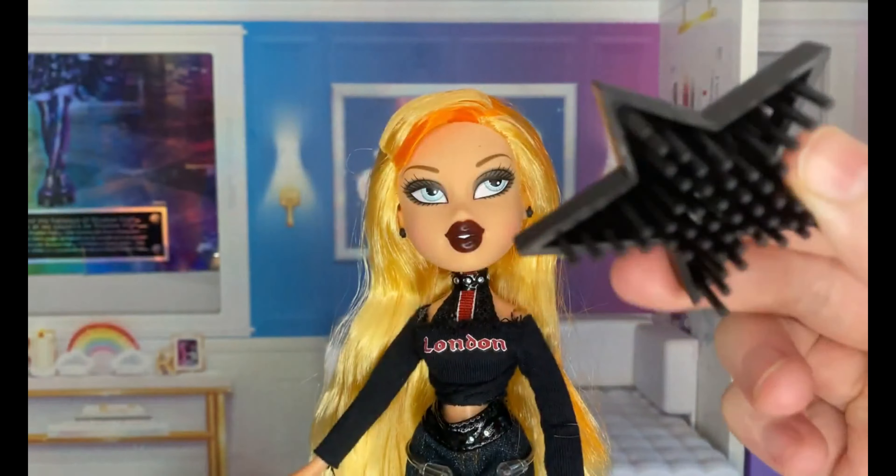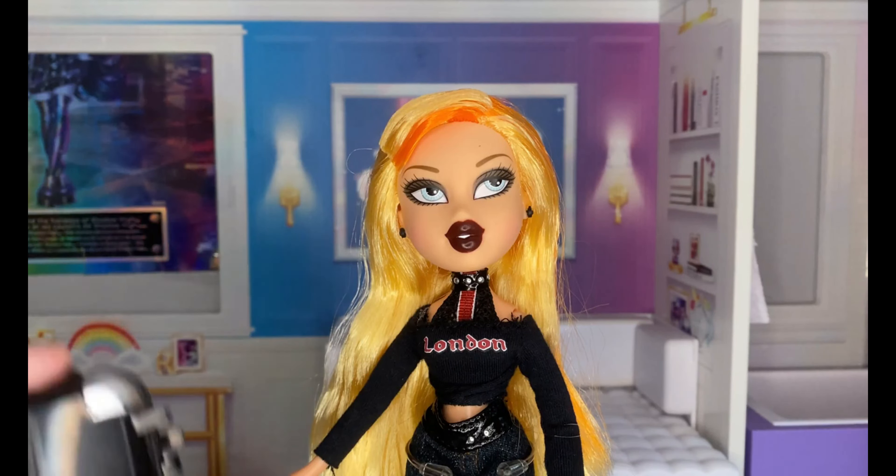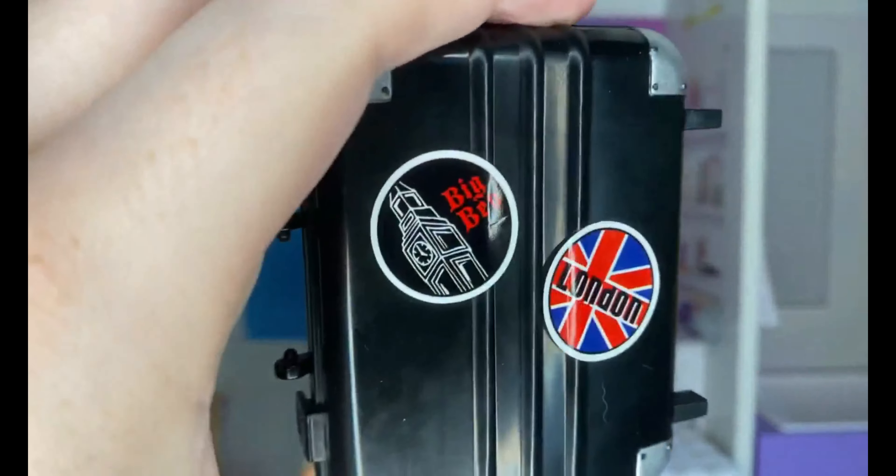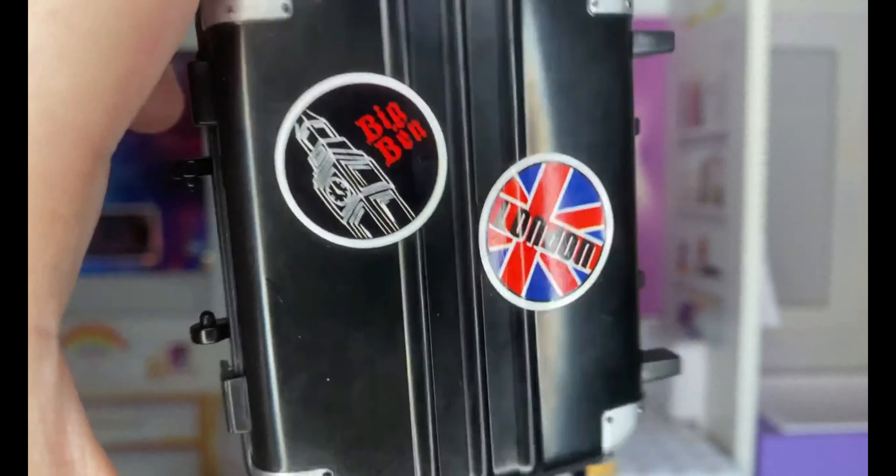She also comes with a comb — standard star. And then the best part: she comes with this luggage. It actually comes with stickers. As you can see I've already put the stickers on — London and Big Ben.